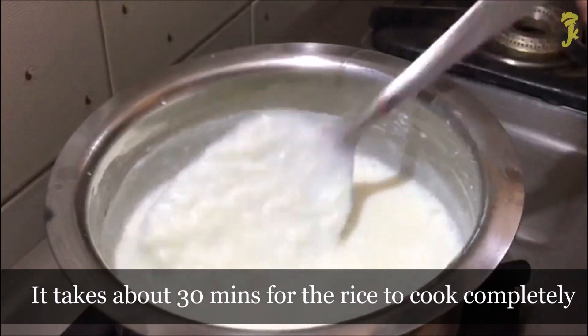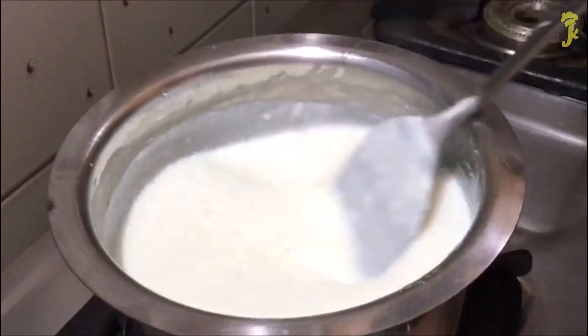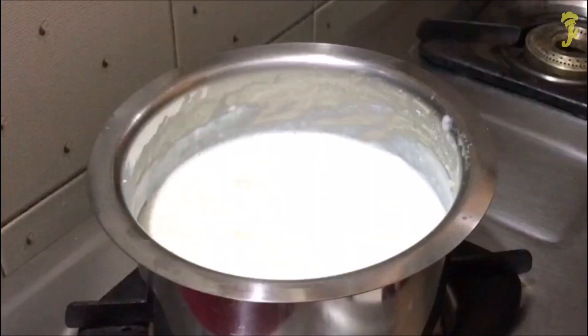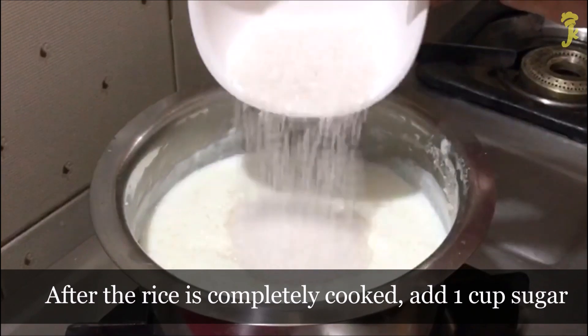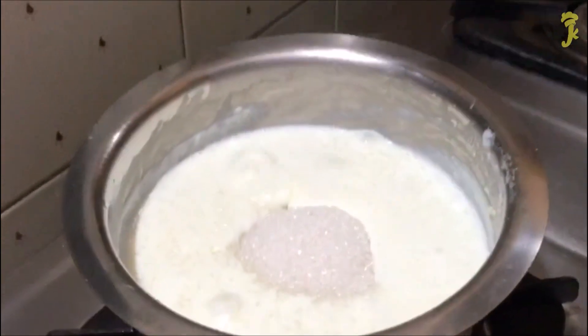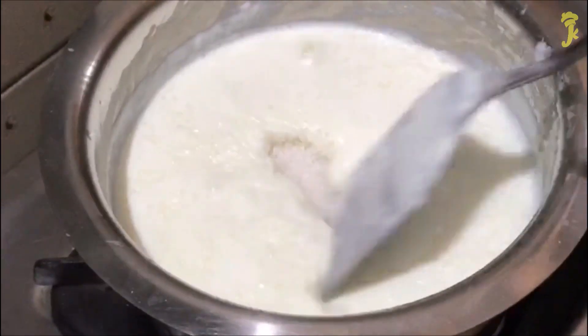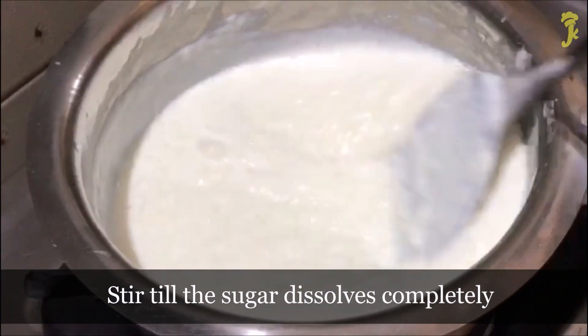It takes about 30 minutes for the rice to cook completely. After the rice is completely cooked, add 1 cup sugar. Stir till the sugar dissolves completely.